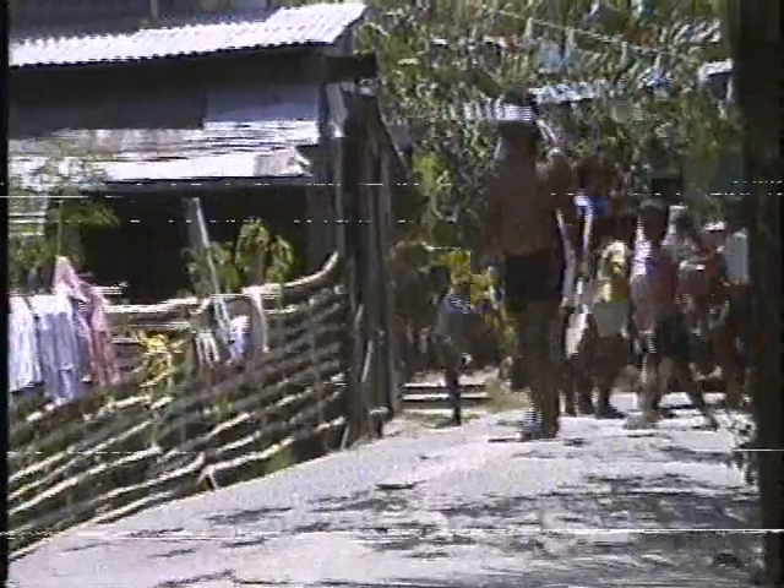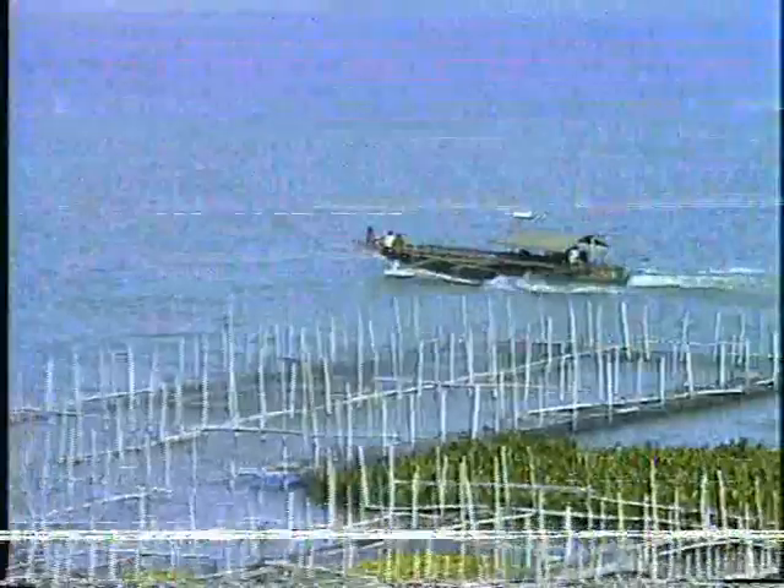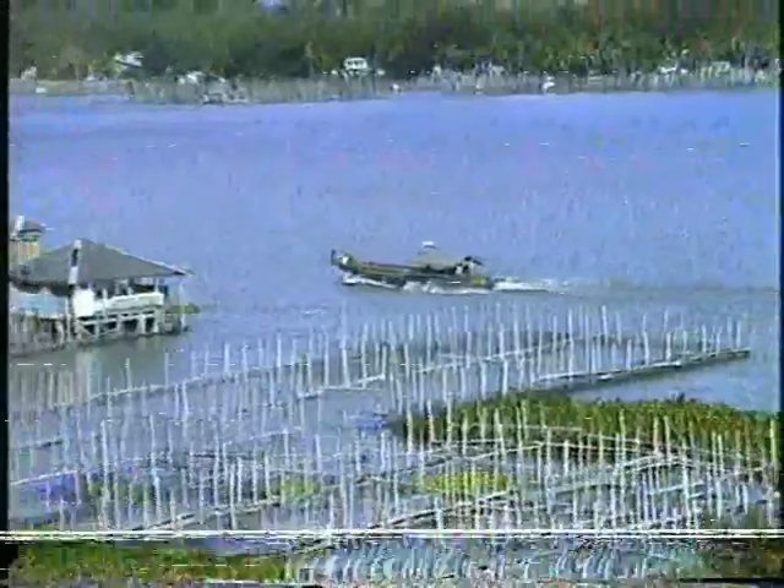Considering the big potentials of tilapia cage culture in providing food, employment, and improving the quality of life of the rural population, it is envisioned that this fish farming industry will expand in the coming years and provide benefits to more people.